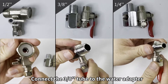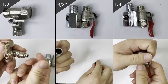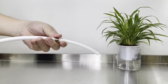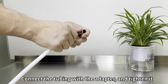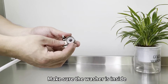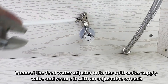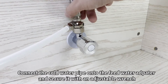Connect the 3/8-inch tube to the water adapter. Unscrew the nut from the adapter and check the size of your cold water pipe to choose the correct water adapter. Insert the tubing through the nut, then connect the tubing with the adapter and tighten it with an adjustable wrench. Make sure the washer is inside. Disconnect the cold water pipe from the cold water supply valve, connect the feed water adapter onto the valve and secure it, then connect the cold water pipe onto the feed water adapter and secure with an adjustable wrench.